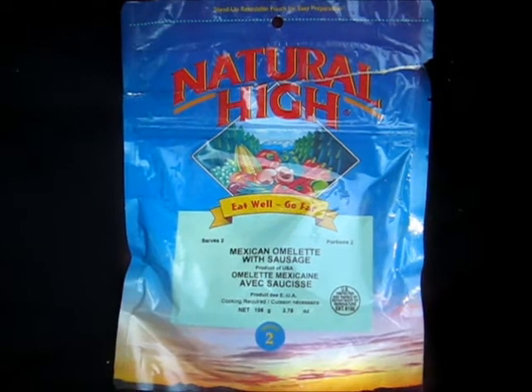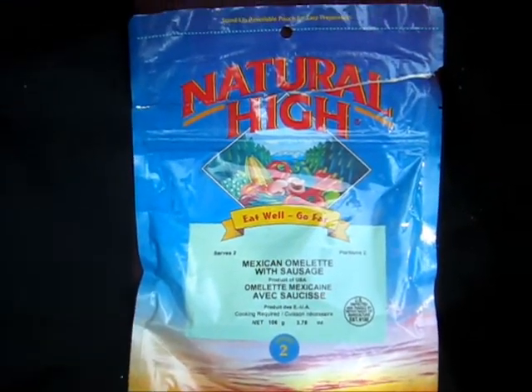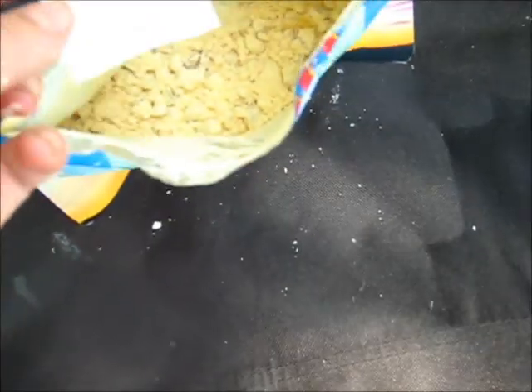I'm mostly worried about the texture of the eggs, not the taste. So I figured in burritos it would be disguisable. This is Natural High — it's a Mexican omelette with sausage. There's some vegetables in there. It's really flaky and powdery, and there's the little oxygen absorber. The egg is sticking to everything.